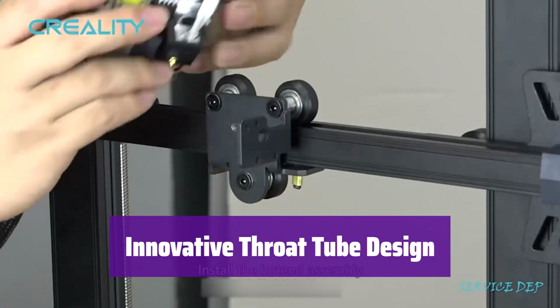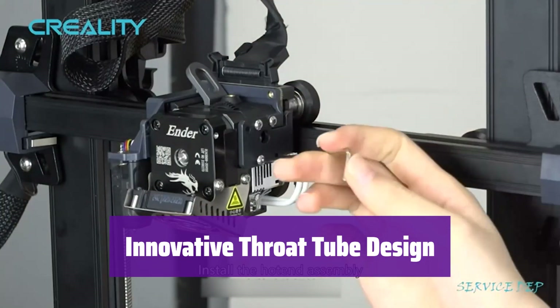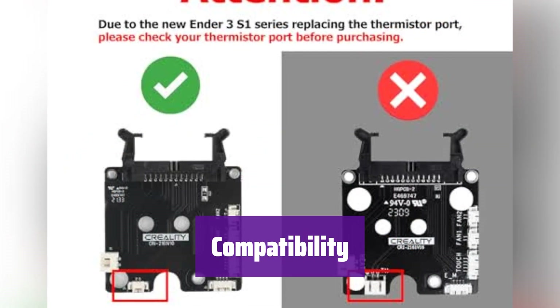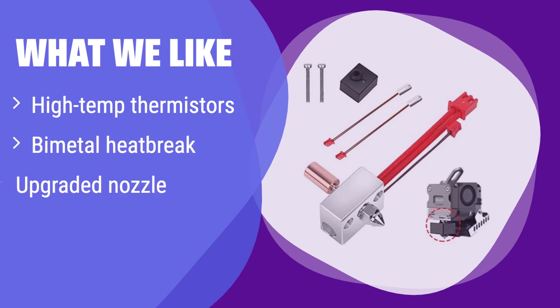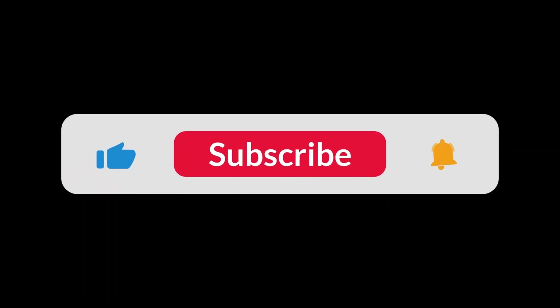The bimetal heatbreak throat tube, made from TC4 titanium alloy and copper, minimizes upward heat transfer while maximizing heat dissipation, ensuring stable, high-quality 3D prints. This kit is compatible with Ender 3 S1, Ender 3 S1 Pro, and CR-10 Smart Pro printers — please ensure compatibility before purchase. It comes with extra high-temperature thermistors and a bimetal heatbreak for superior heat management. The upgraded nozzle ensures smooth extrusion. You can find the Amazon purchase link in the description below. Thanks for watching!